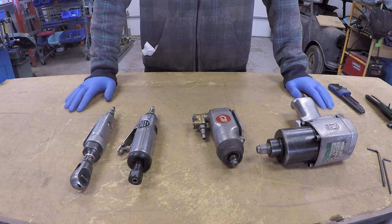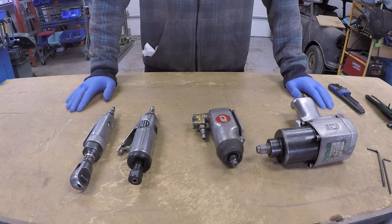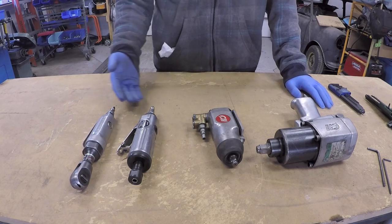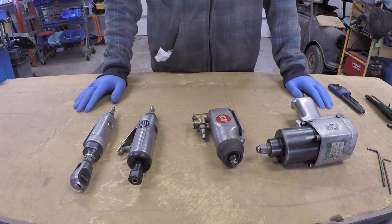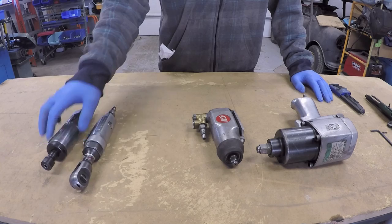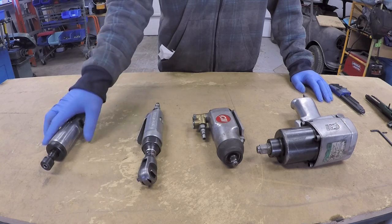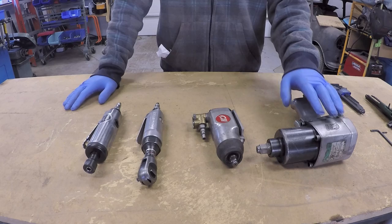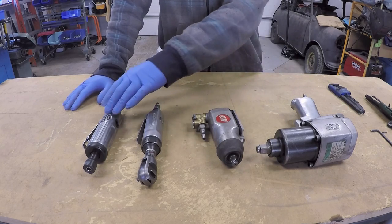Quite a long time ago I made a video about air tool motors, or vane air motors. The camera I was using was quite poor quality, so I've decided to remake the video. On the bench in front of me I have a variety of air tools. Even though they serve a variety of purposes, they all have one thing in common: the drive motor, or the air vane motor in each of them.